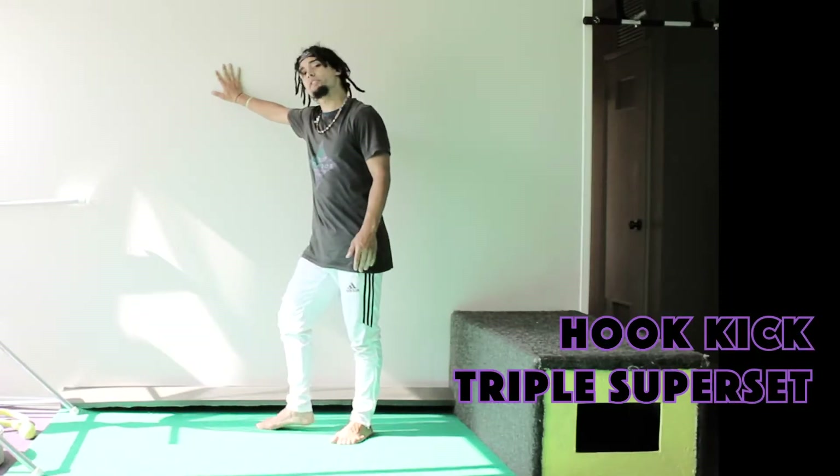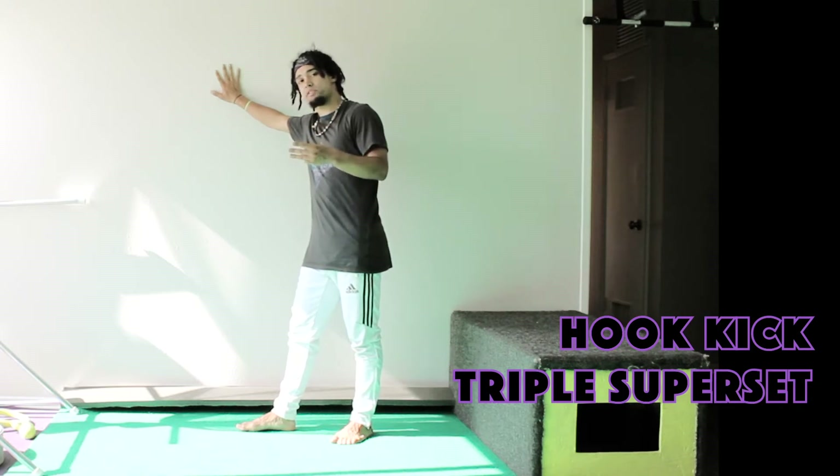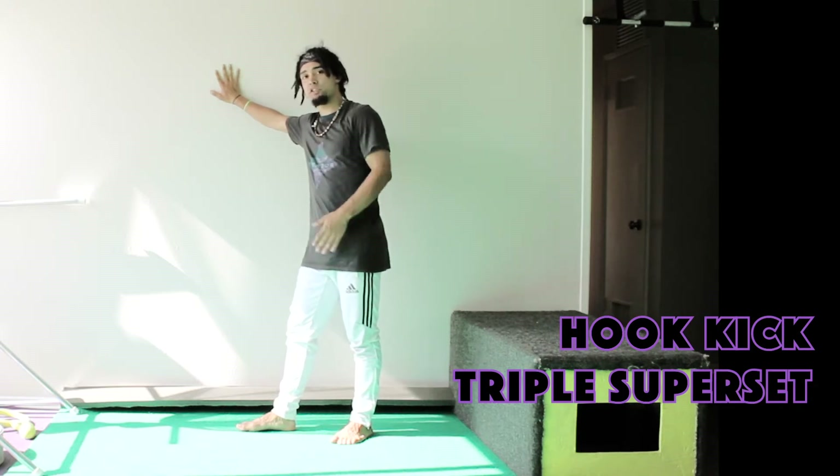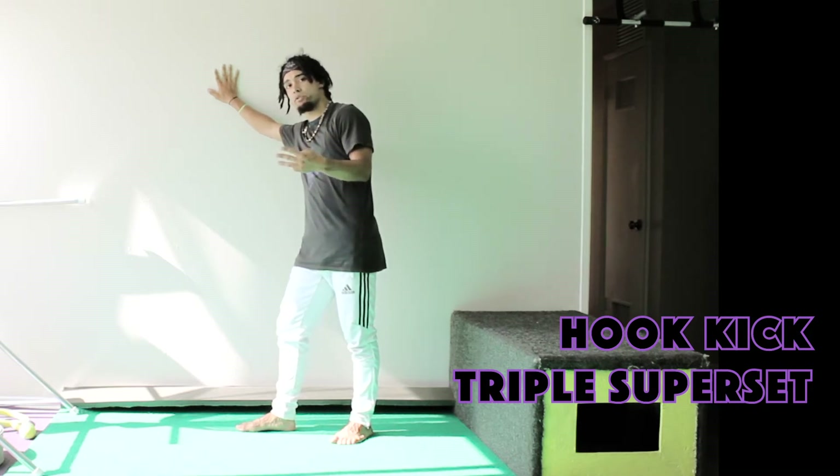You're going to find a wall — this is going to help us balance. What we're going to do is a triple superset series, and this is going to be for both legs. We're going to go through a three-step progression to get us all the way through into our hook kick.